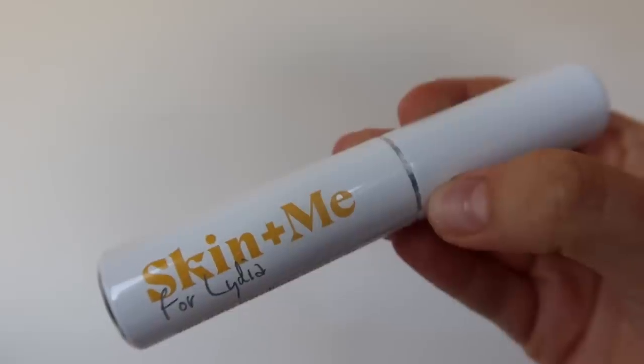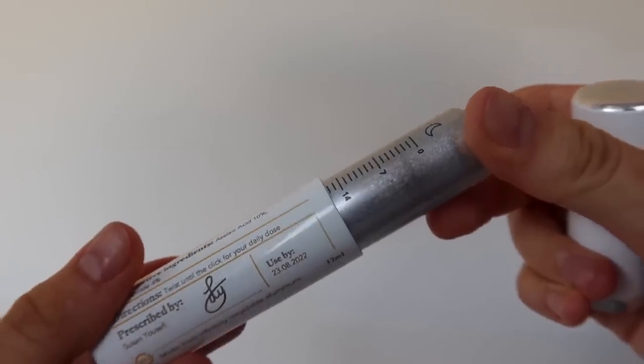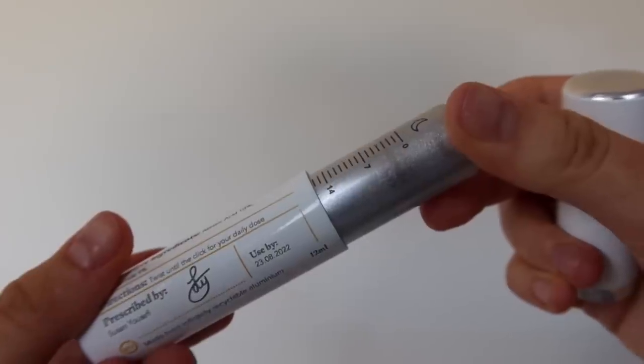The reason this is called a daily doser is because you actually twist this silver bit here and it dispenses the perfect amount for one application. So you can be sure that this is going to last you the whole month before your next daily doser is shipped to you, so you never have to worry about running out.